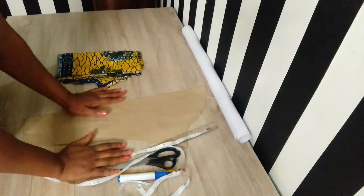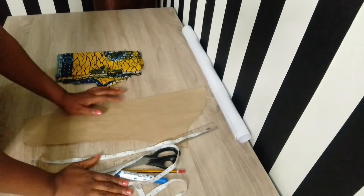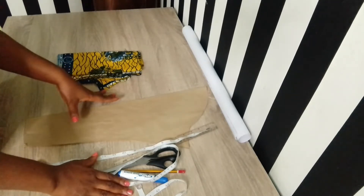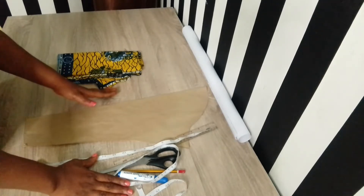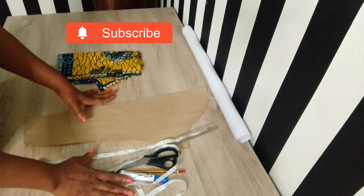Hey guys, welcome and welcome back to my channel — this is Jovins Fashionville. In today's video we'll be doing an illustration on how to cut and sew a gigot sleeve. If you're new to my channel, please don't forget to subscribe and click on the red subscribe button. Existing subscribers, thank you so much — I really appreciate you guys.